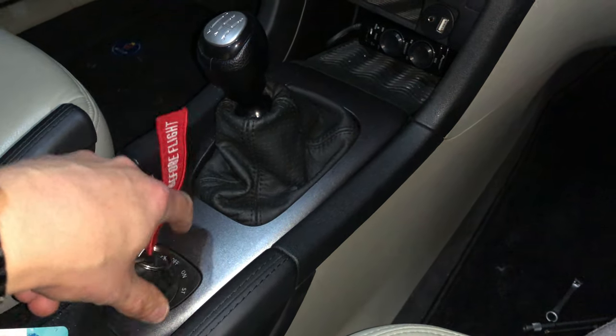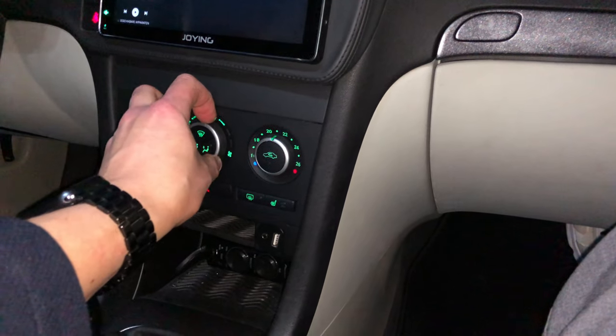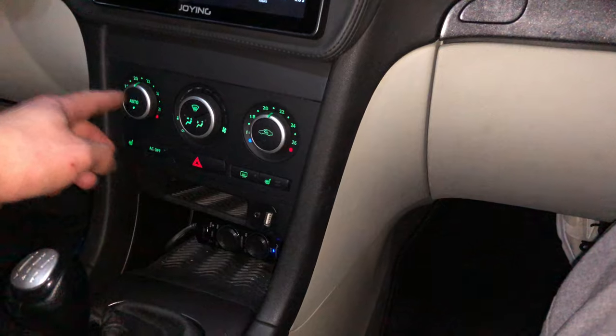This was a successful job for me, as you can hear when I turn on the blower motor. Done!